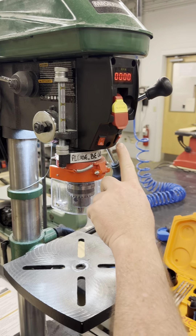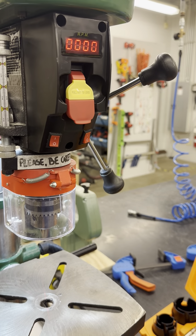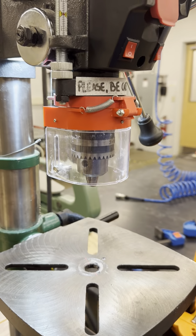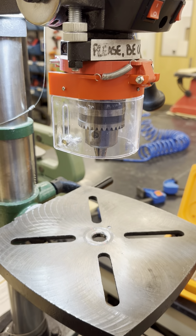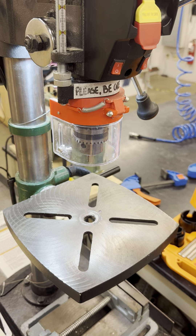The laser crosshairs switch is located on the right side below the main power switch. This activates the laser guide on the table so that you can align your workpiece. Flip the switch to turn the laser on or off.